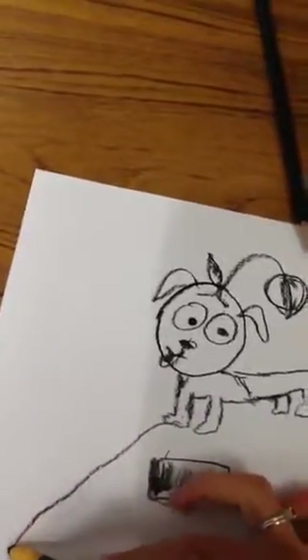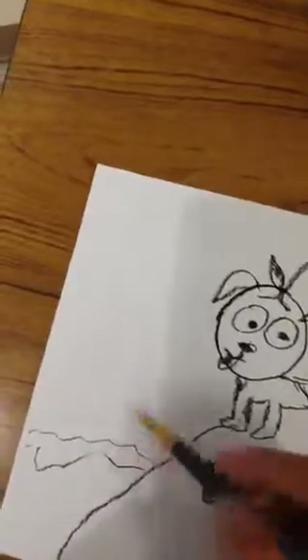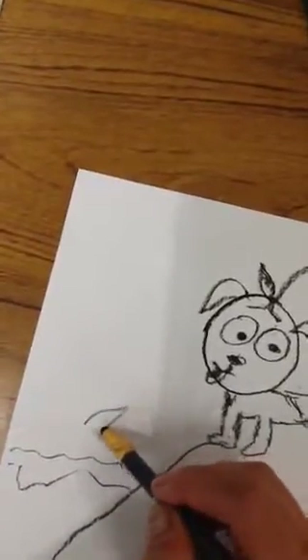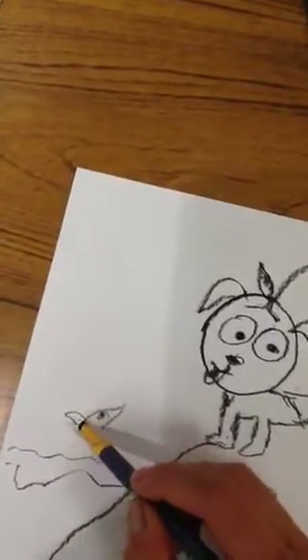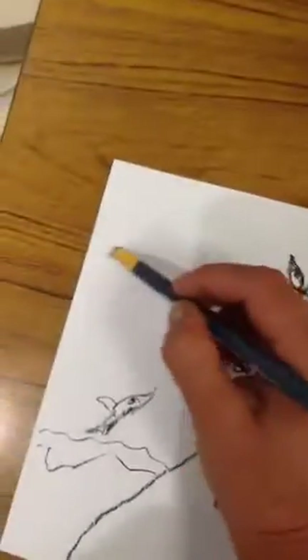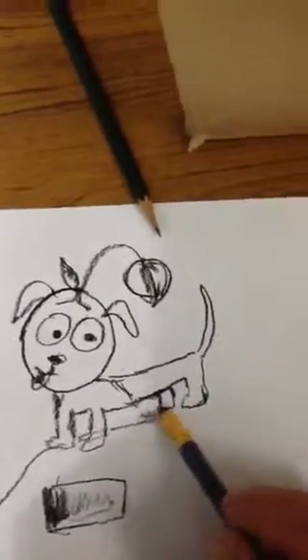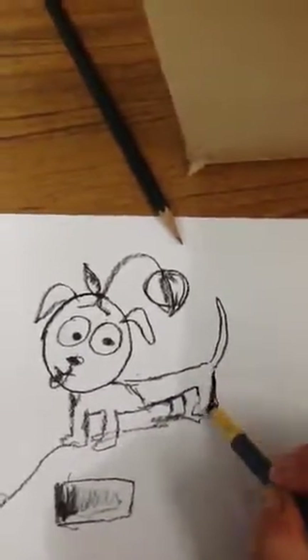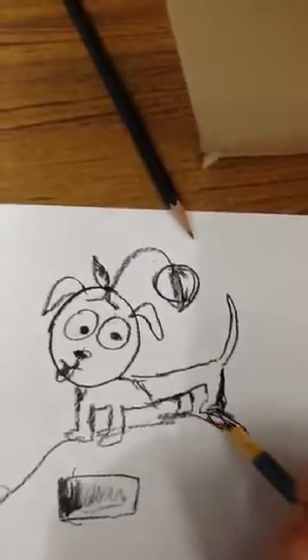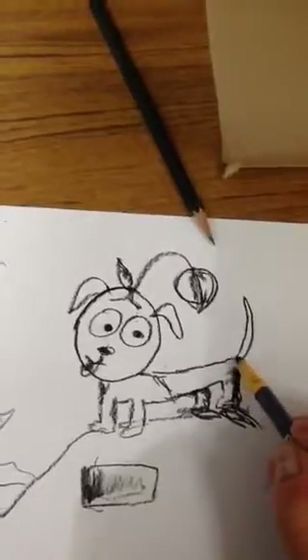I'm going to have him standing on a hill and looking at water down here. I'm going to have a little fish jumping out of the water saying hey, how are you doing? So you get to draw whatever you want in your picture. Now if the sun is coming from here, the light's going to be here and his shadow — the darker side — will be on this side.